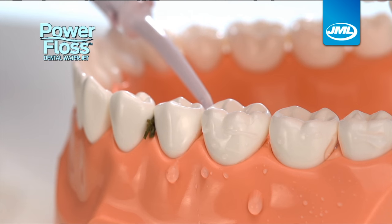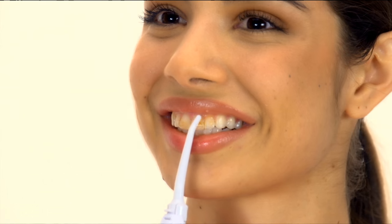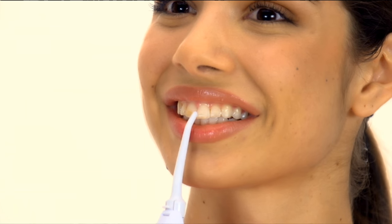PowerFloss gets in between teeth to get out what brushes miss. Just watch this. These teeth are covered in fresh coffee. Look how PowerFloss quickly blasts it away, leaving them clean, refreshed and free of debris.